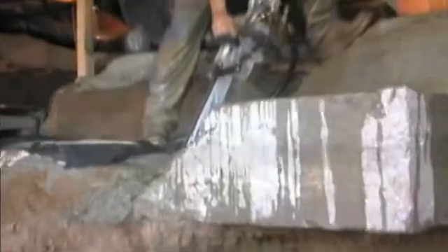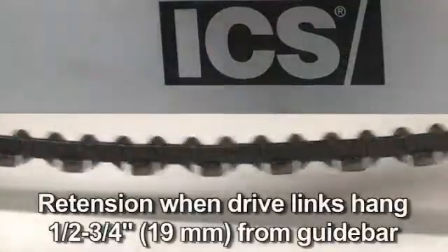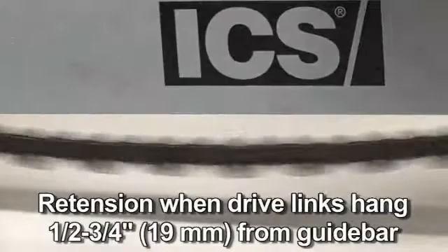All chains have a tendency to stretch when used. Diamond chains stretch more than wood-cutting chains because of the abrasive materials they are cutting. When a chain stretches to a point where the drive links are hanging approximately a half inch to three quarters of an inch below the bar, it is time to tension the chain.